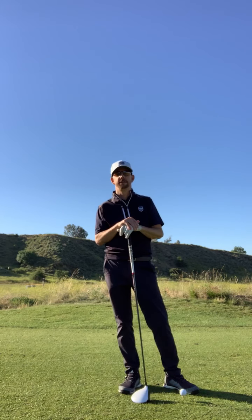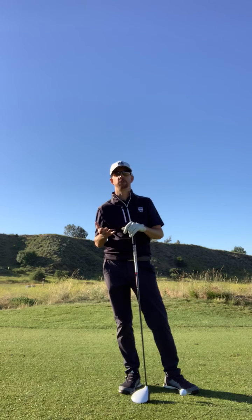Good morning everyone. It's Alan Taylor. I'm here at the 14th tee at Rustic Canyon doing the thing that I love the most, which is playing golf. What I'd like to do now is give you my perspective on the golf swing.